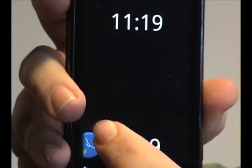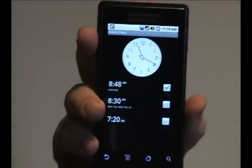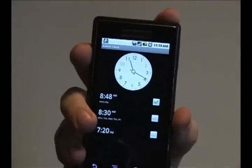Once you're happy with what you have — for example I like the colored numbers — just tap the clock and that brings it back. Pretty simple. Kind of cheesy but it is something that you can customize your droid with.